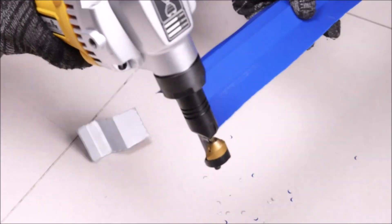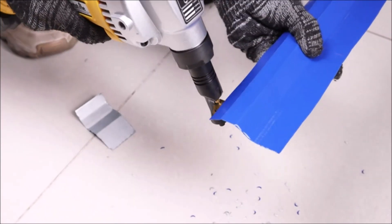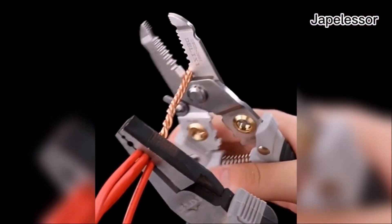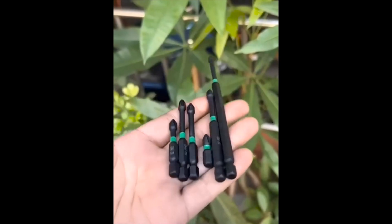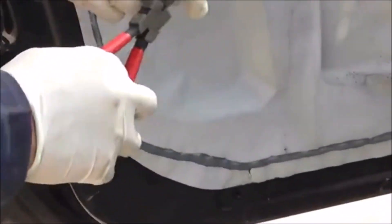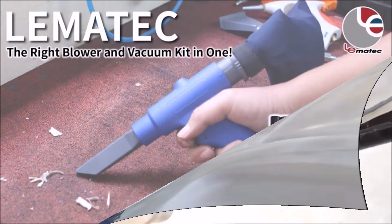Hey there, DIY enthusiasts and tool lovers. Welcome back to our channel. Today, we have something exciting in store for you. We've curated a list of the top 10 new tools for 2023 that will take your DIY projects and repairs to a whole new level. So, let's dive right in.